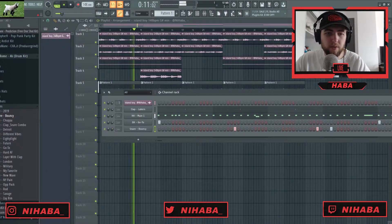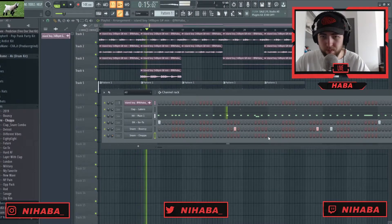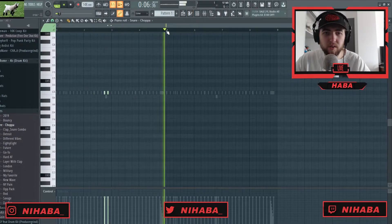I'm gonna do that for a snare pattern, and then I'm gonna add a secondary snare.